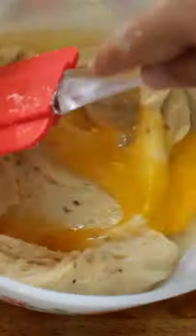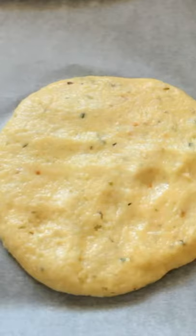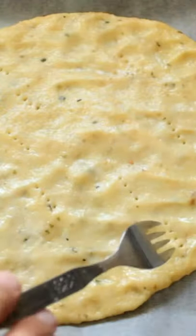Add in that egg and whisk, whisk, whisk. Place a baking tray with some parchment paper, oil your hands, and make a nice little circular shape on the parchment paper. Now it's time to shape the dough — poke a few holes so that it doesn't bubble up in the oven.